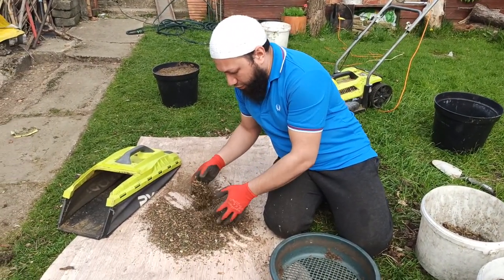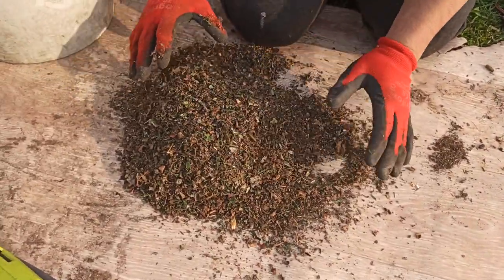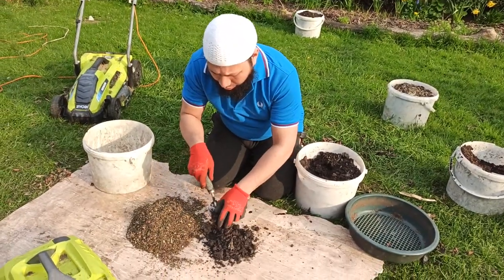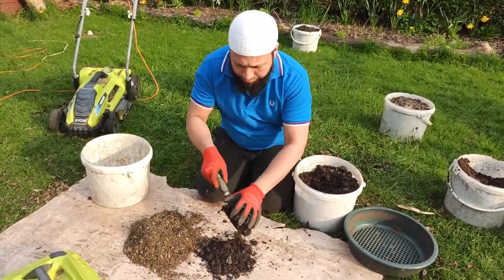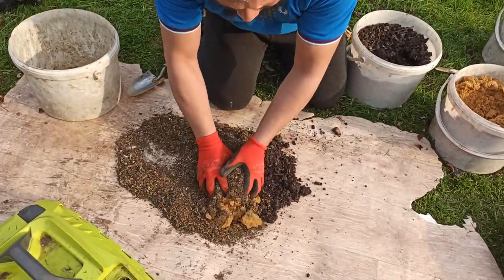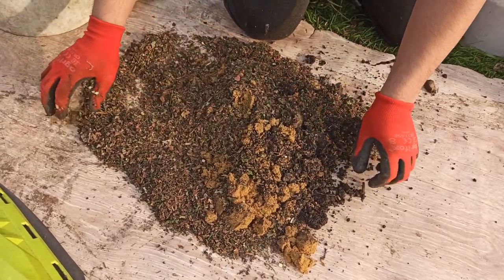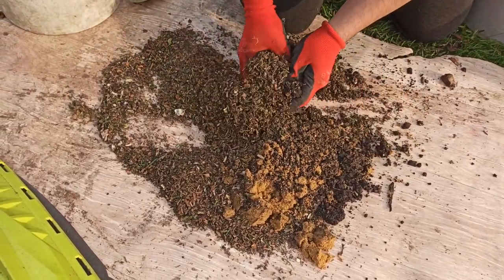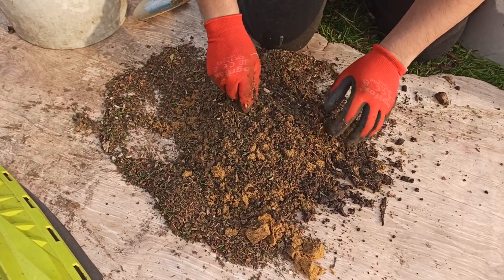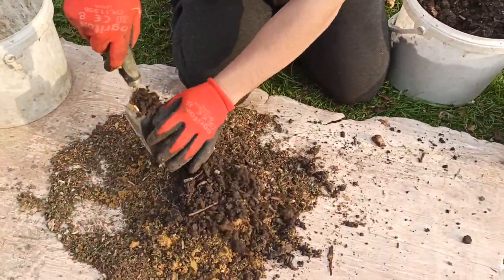I've got these small, dusty particles with a good mix of grass in there at a really small particle size. Now I'm going to take some ordinary garden soil — in an equal volume to the leaf material — and add just one trowel of sand, then mix it all together. If it looks like there's too much grass and leaf, you can always add more soil, so I'll add some more to balance it out.